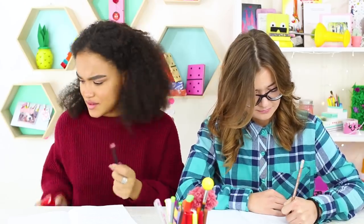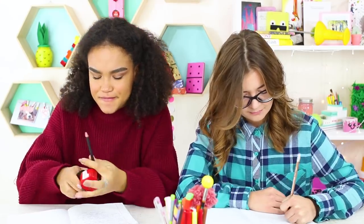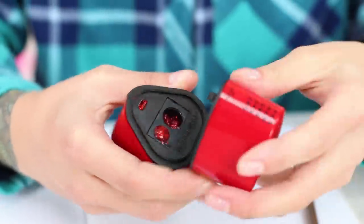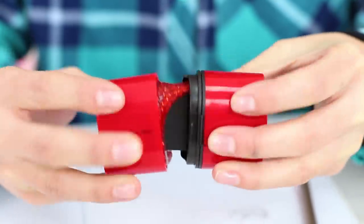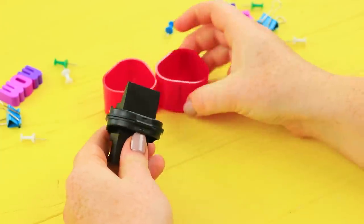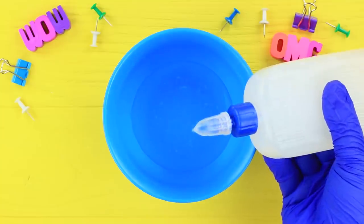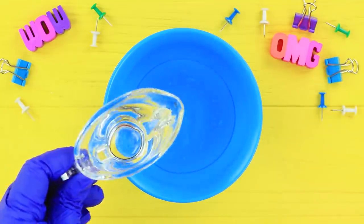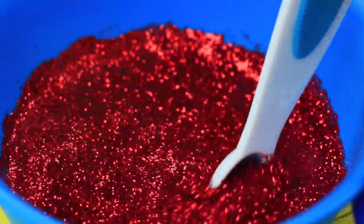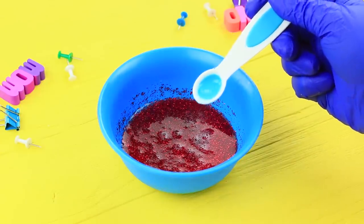Thank goodness Jessica has a pencil sharpener — she can sharpen her pencil in peace! But Cindy is having the same problem and grabs the sharpener for herself. But something's off about this sharpener! Take the center out of a pencil sharpener. Dilute Elmer's glue with water. Add in a lot of glitter. Pour in a tablespoon of borax.